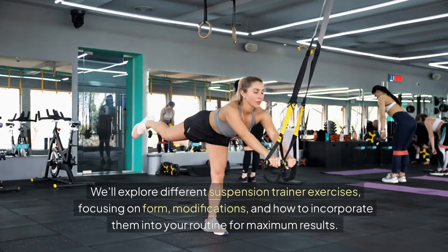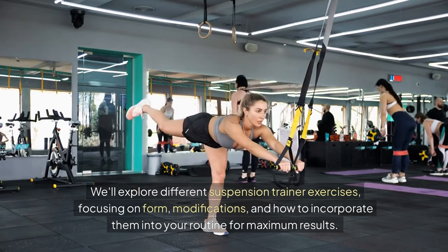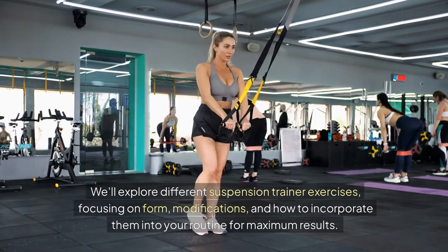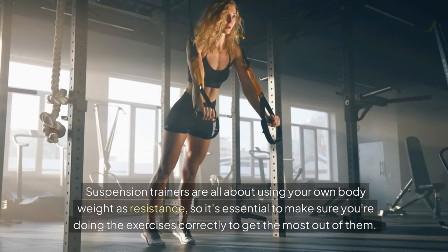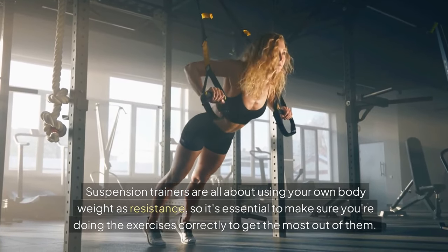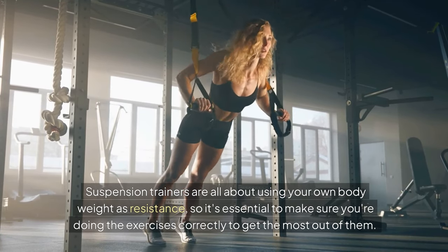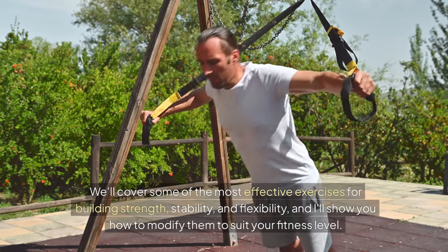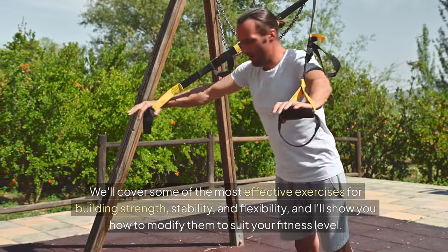We'll explore different suspension trainer exercises, focusing on form, modifications, and how to incorporate them into your routine for maximum results. Suspension trainers are all about using your own body weight as resistance, so it's essential to make sure you're doing the exercises correctly to get the most out of them. We'll cover some of the most effective exercises for building strength, stability, and flexibility.